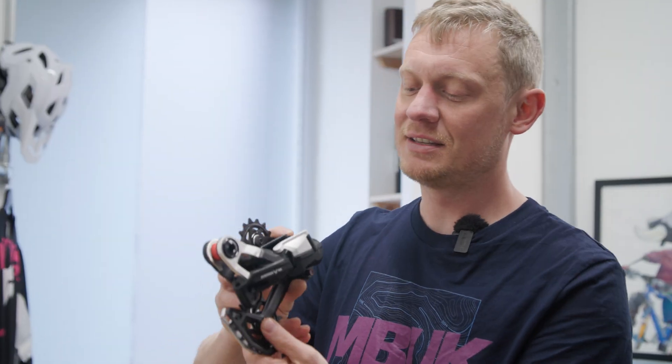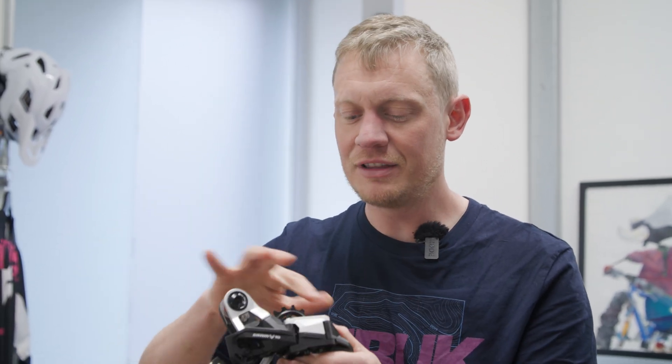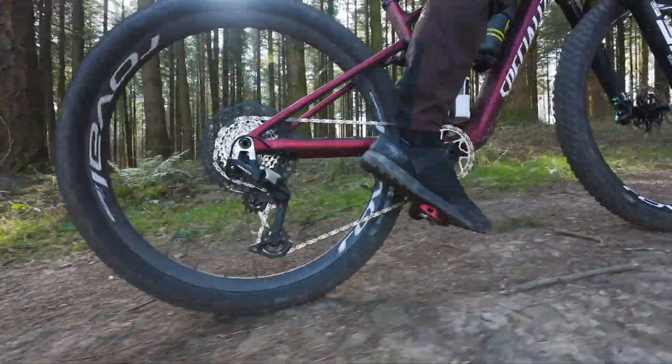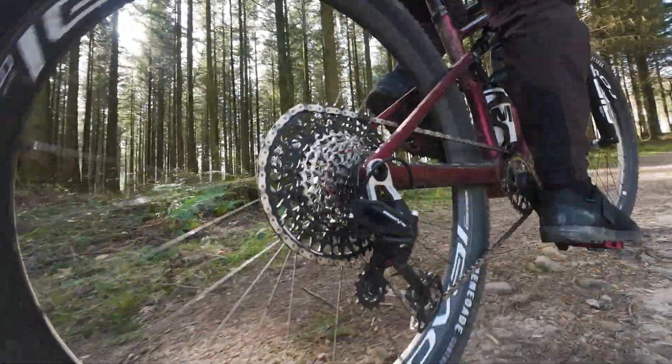SRAM says this is the most rebuildable derailleur on the market. Pretty much everything can be replaced, including the cage, the jockey wheels, and some of the parallelogram parts. A lot of these are also cross-compatible with the electronic derailleurs. So if you've got a Transmission groupset and bust it up, this could be a cheaper way of fixing it in the long run.